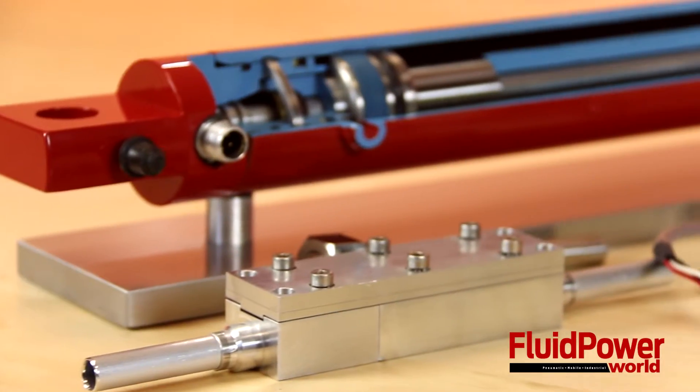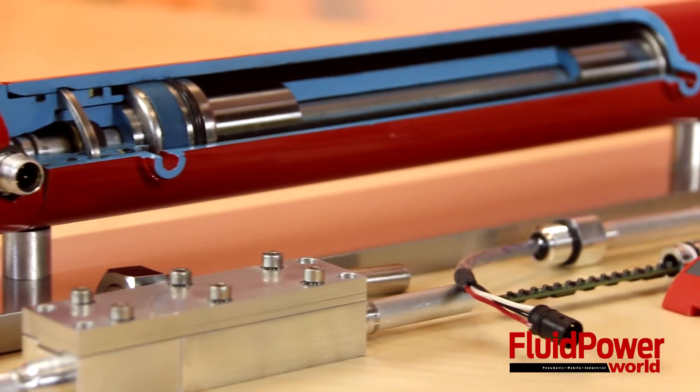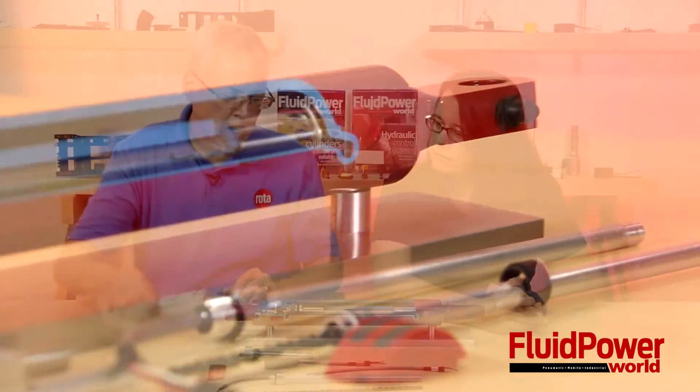With this technology, we have a 60-year MTBF. The nice thing is people don't understand that when you get to a certain length cylinder and you have an internal solution, the sensor can start to bow after a meter or two. With this technology, the sensor is now supported by the cylinder body, and that really solves that problem for us.